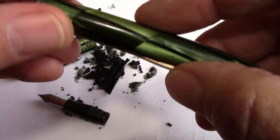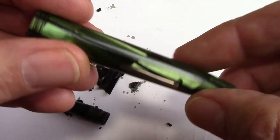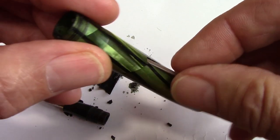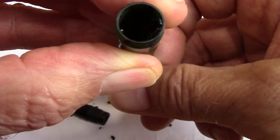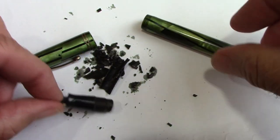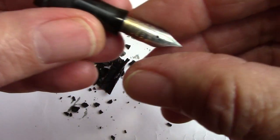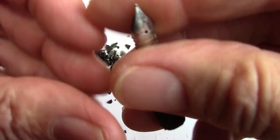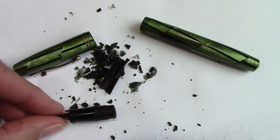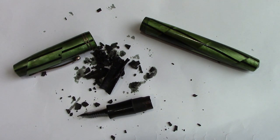The material was probably wrapped around a rod at one time when it was put together. It's a standard lever fill. Everything seems to be intact — the pressure bar is in there. It's a steel nib, but we'll get this thing flushed out, clean it up, polish it, and then we'll revisit it and see how it writes.